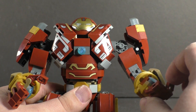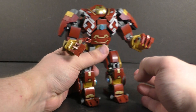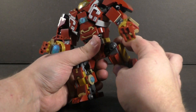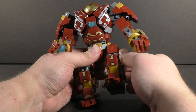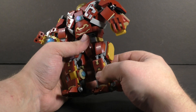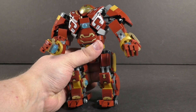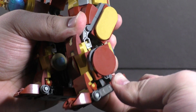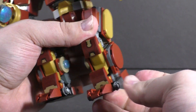Each of the fingers can be articulated on their own, so you can pose it up pretty nicely. Getting to the leg articulation, you do have a ratchet joint at the hip, so you can't really go much farther — parts just run into each other. There is no knee articulation, which is a bit of a bummer. With the feet you do get a little bit of ankle rotation — mostly forward but a little bit back.